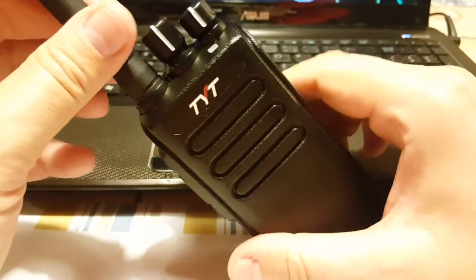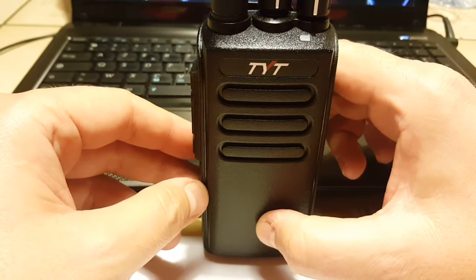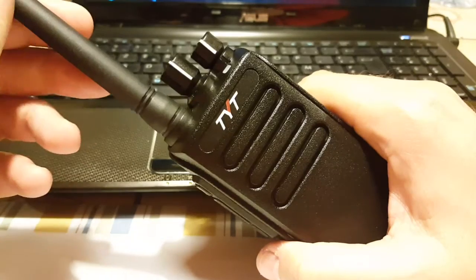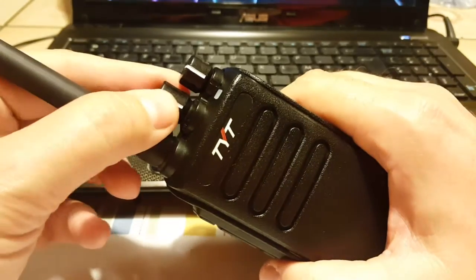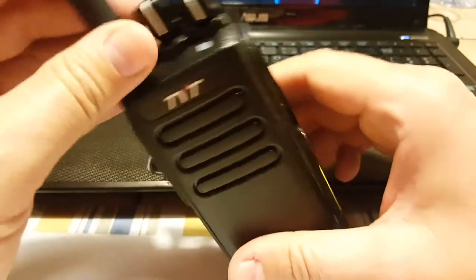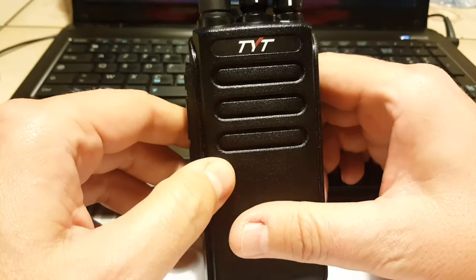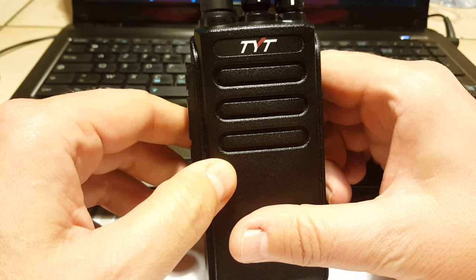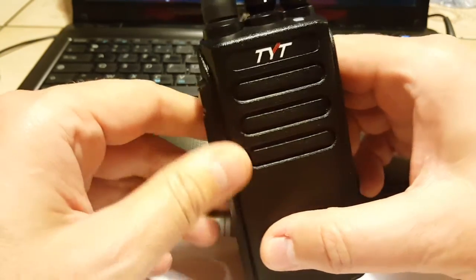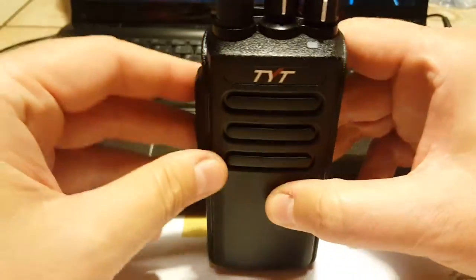My girlfriend lives about 10 kilometers from here on the fourth floor — actually the fifth floor since in France we count from zero — so 10 kilometers should be no trouble. My parents are in the same town, so they can have one too. They're about $80 each, a bit less than the TYT MD390, and I like that without a screen it's more rugged.